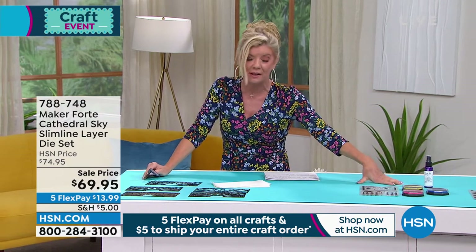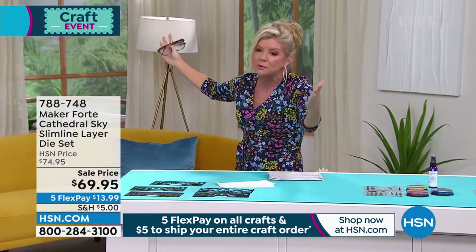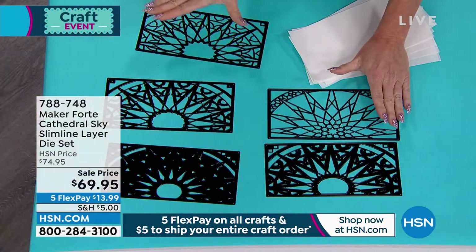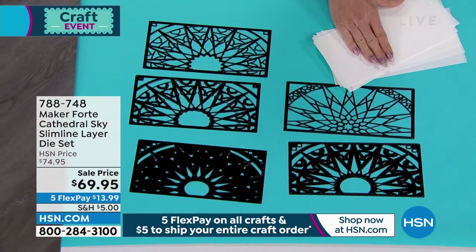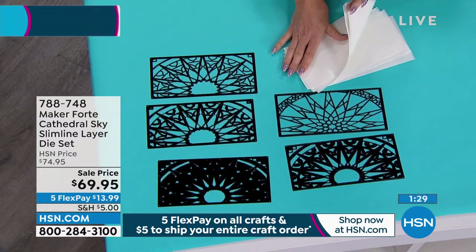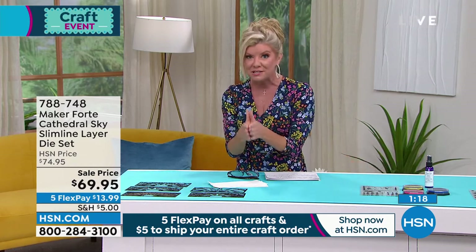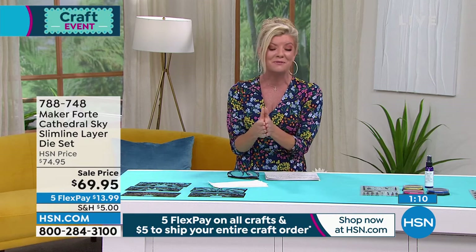Especially with the ink set that's also going to be available. One of the most beautiful things in the world is going into cathedrals and looking up at the ceiling, at the beautiful mosaics or the wonderful stained glass windows — that's where you become so creative. That is what Maker Forte is known for: their precision. You're receiving all five of the dies, and six of the different adhesive sheets that come along with it. We have fewer than 500 remaining — that's all we have, it's the last of the quantity. It's also the best value we've ever offered, with five flex pays available as part of our big 24-hour craft event.